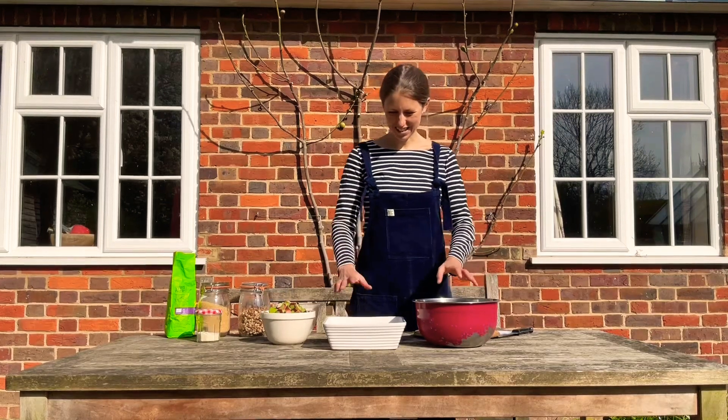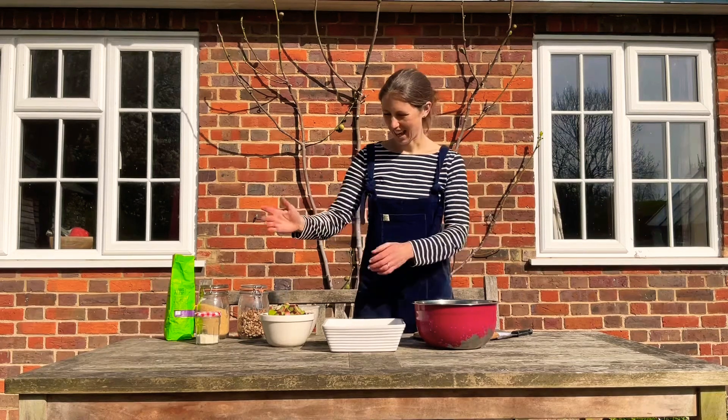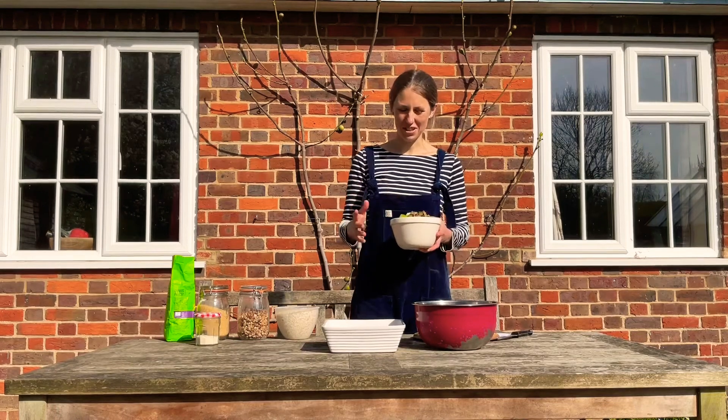Good morning! It is the beginning of April, peak rhubarb season, my favourite — and so this morning I wanted to show you how to make rhubarb crumble. You probably all know anyway, but just in case you don't.